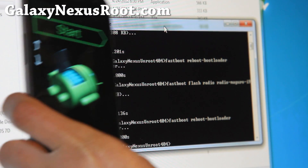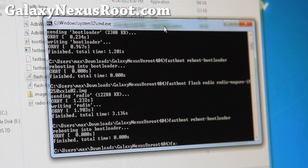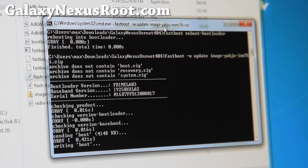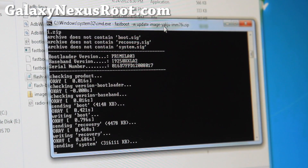Then we'll do the last part. Type: fastboot space -w space update space image-yakju-imm76i.zip. We're going to flash the new stock ROM. Press enter and this will flash the actual stock ROM, so you should be all stock. And if you want to unroot it completely for returning it to warranty, type: fastboot space OEM space unlock — and it will actually lock your bootloader so they can't tell you rooted your phone.